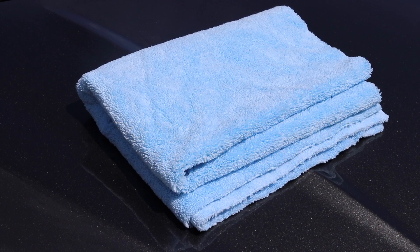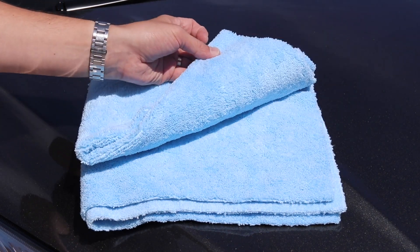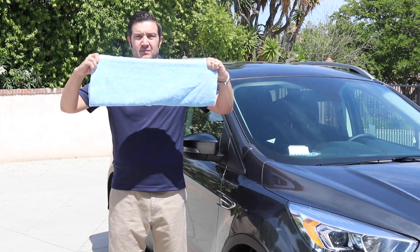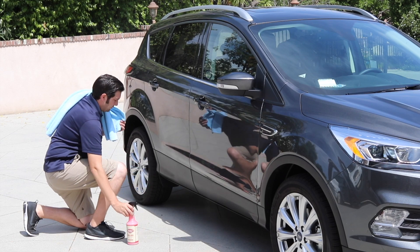This edgeless, extra-large microfiber towel is excellent for detailing and drying large areas on your automobile. The 360 GSM microfiber towel features an ultrasonic cut edge and is free from binding or edging that can potentially scratch paint. You will love its extra-large 25 inch by 36 inch size for wiping down large surfaces.